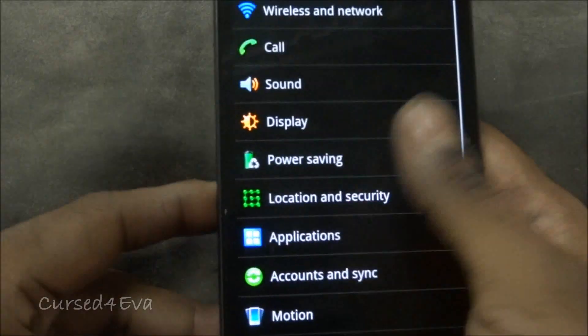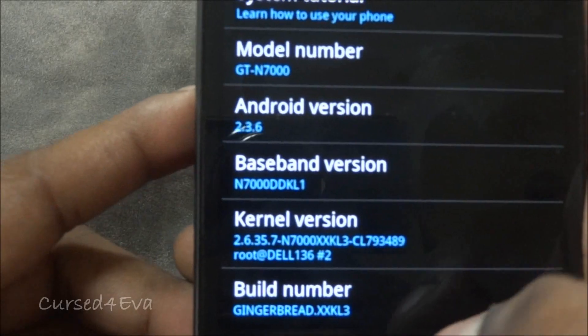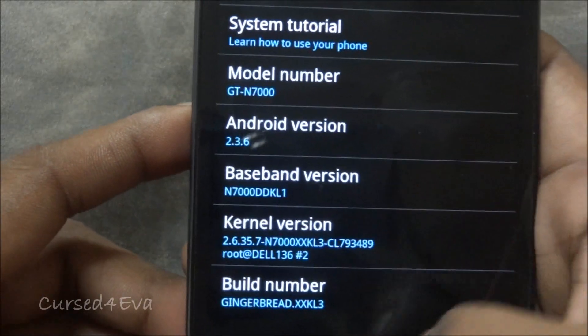Just to show you, I'm currently running Gingerbread 2.3.6 stock ROM.